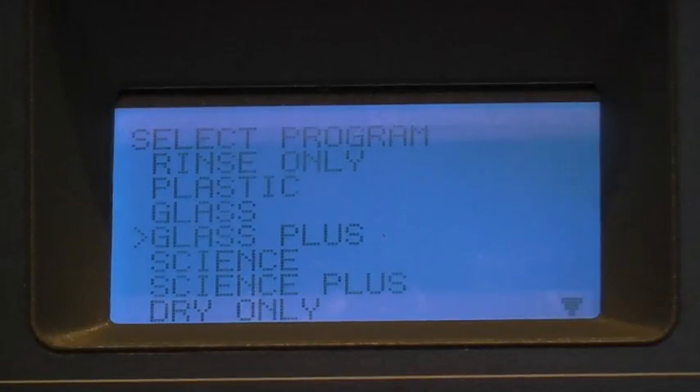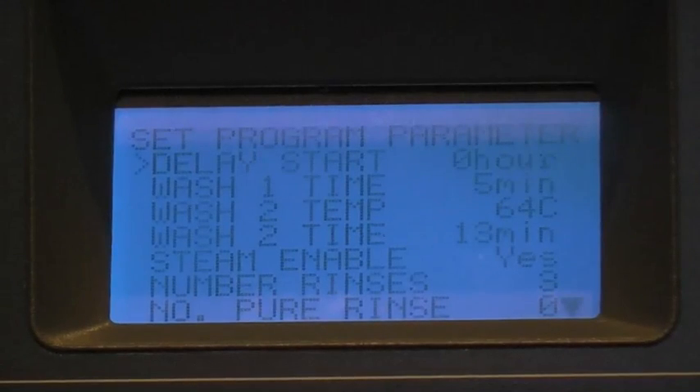Once the diagnostics test is complete, you can now select an operating cycle. The control panel allows you to choose from up to 10 factory set and 2 user set programs. It is possible to customize the following program parameters.